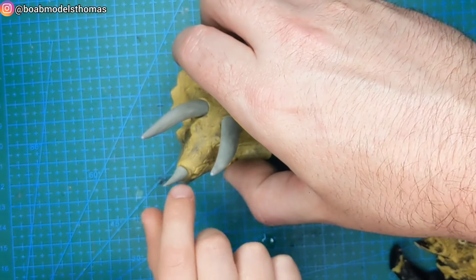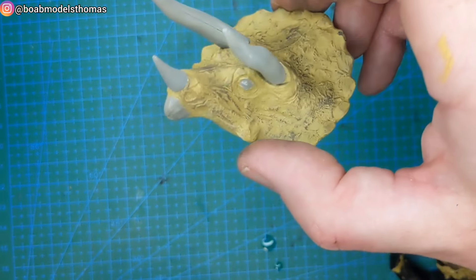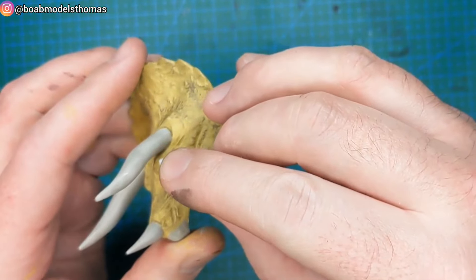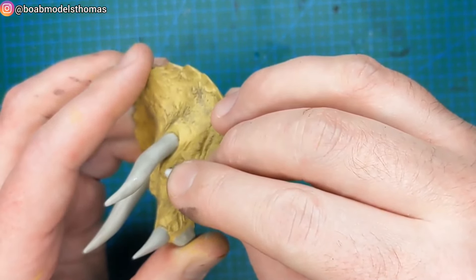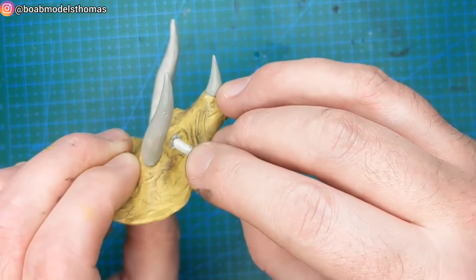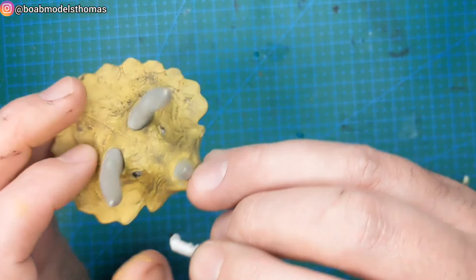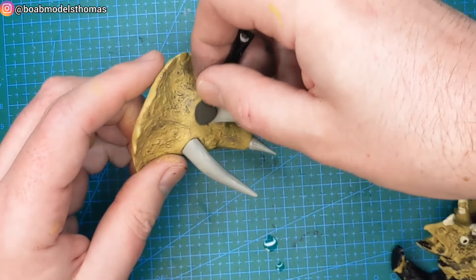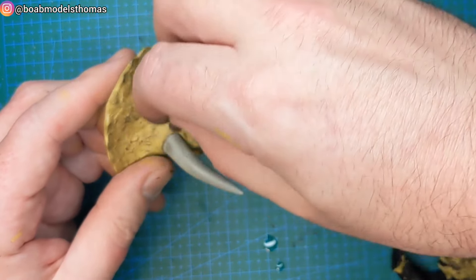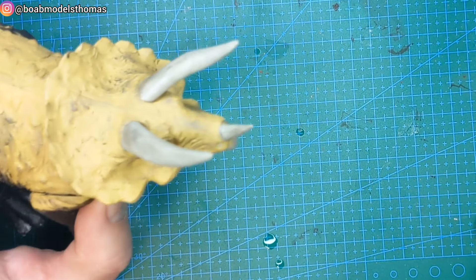There we are, all three horns in place. There does seem to be a correct and an incorrect way to do this. Then adding to the eyes and also adding some weathering powder to the horns themselves.